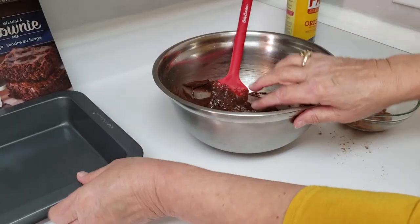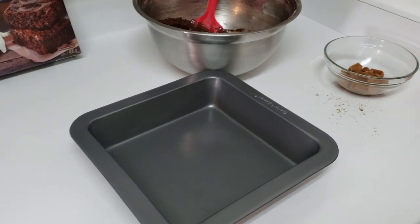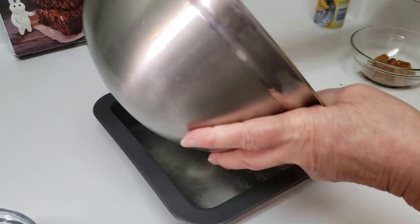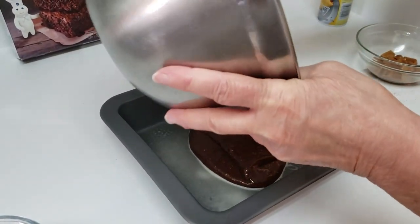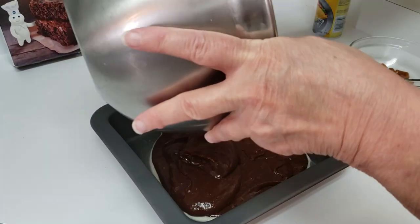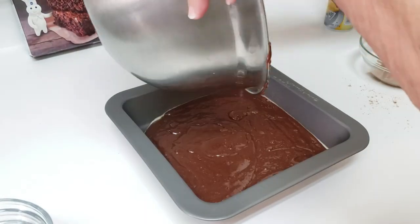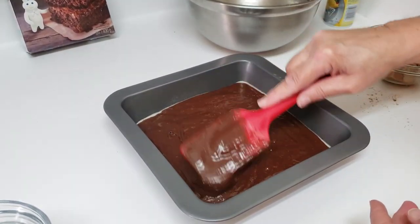I preheated my oven to 350°F and I've got an 8 by 8 inch pan. You're going to spray the bottom only with cooking spray, then put the brownie mix in. I'll make sure to get all of that out and spread it kind of even.